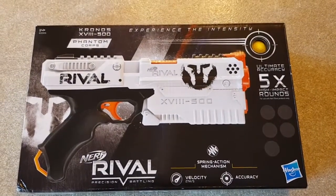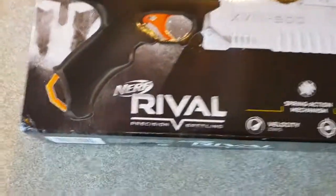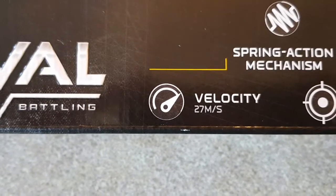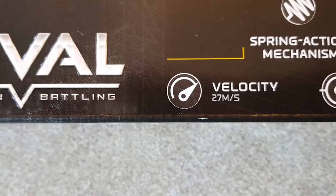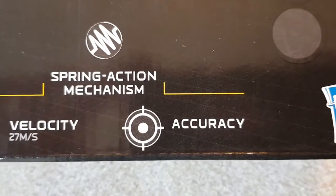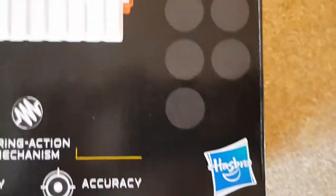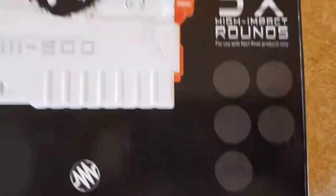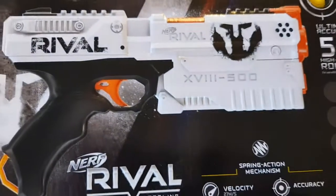Okay, so here is the Nerf Rivals experience. It has 27 meters per second — I don't know what that is in FPS, probably around 90. It's accurate apparently, and it's a Springer, which is a little Hasbro blaster. You get five rounds with it.